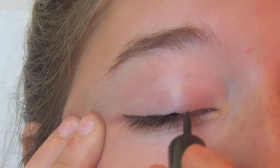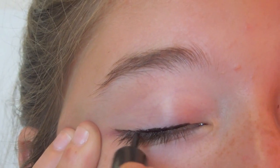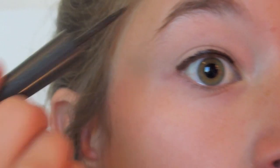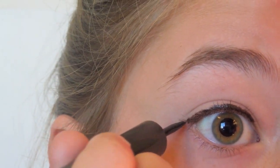I'm going right along my lash line and then giving it a little flick — really super small and barely noticeable. I'm also going to be taking my Makeup Forever Aqua Eye eyeliner.